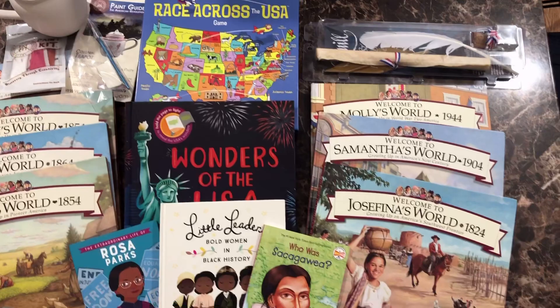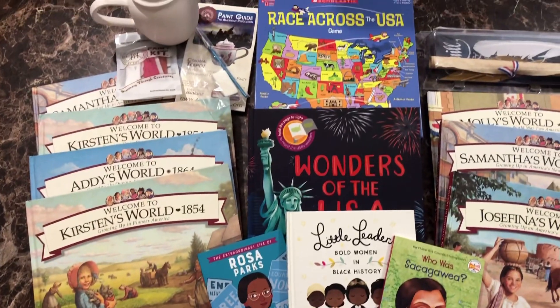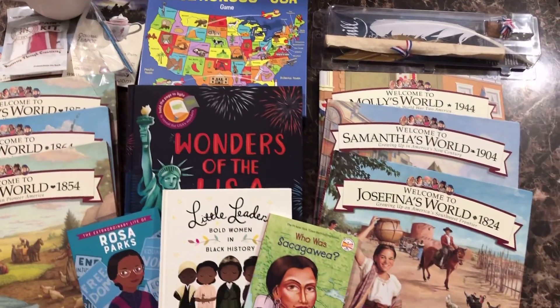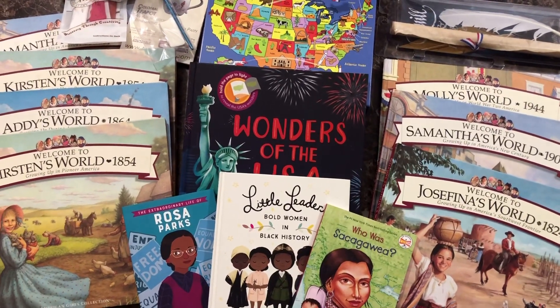Basically what we have for our supplements for history this year — and some of it will be used in geography as well, but for the most part we're using it for history. I'm just going to kind of walk through each item with you and tell you what it is.